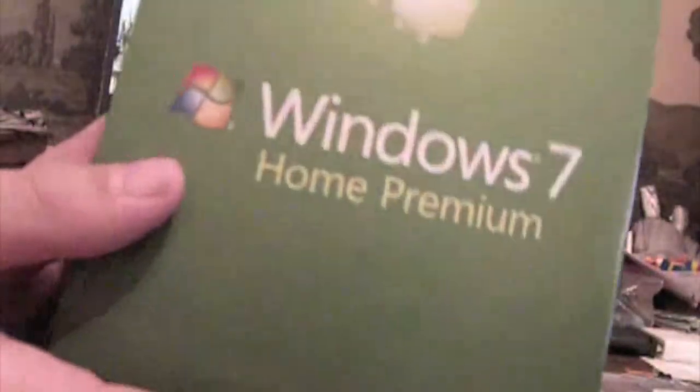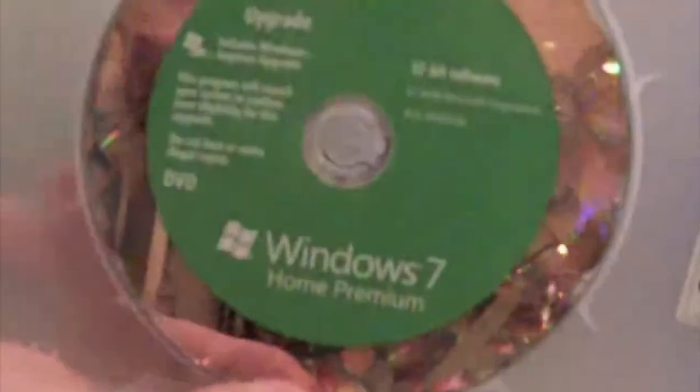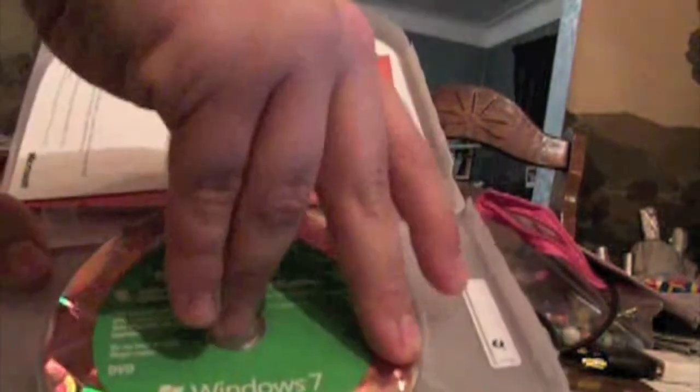We're still waiting for Vista to turn on. Let's take this out. Windows 7 — let's open this up. And there it is in all its beauty: Windows 7 Upgrade. There's one CD — well, this is the 32-bit. These are probably DVDs, but you know.